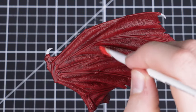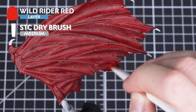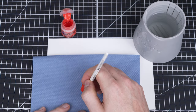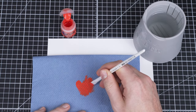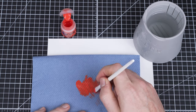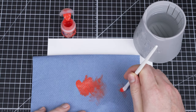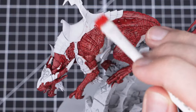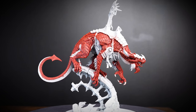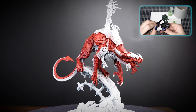We're now going to add our first highlight to the scales. We'll be dry brushing Wild Rider Red over all of the red using an STC Medium Dry Brush. Get a load of Wild Rider Red onto your paintbrush and work off most of the paint onto a paper towel, working the remaining pigment into your brush's bristles. Once that is done, gently brush over the scales. The paint will naturally pick out all of the raised details. This method works very well for scales in particular because of the multiple edges and grooves. If you want to know more about dry brushing, you can always go check out our painting essentials videos.